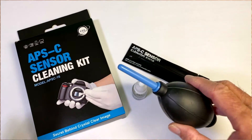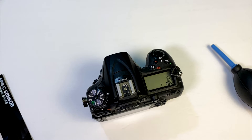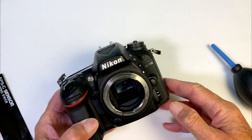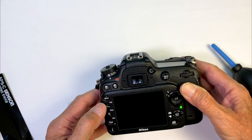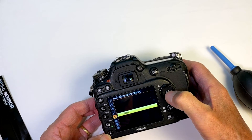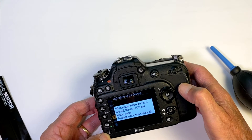We're going to use the air blower as the first thing to try. Before you start, make sure you have a freshly charged battery in your camera, or you can use your AC adapter. Then remove your lens — or in this case, our body cap. With the mirror in front, we have to turn the camera on, go into Menu, go into the Setup Menu, and scroll down to Lock Mirror Up for Cleaning. Hit OK, then Start. A window pops up saying when the shutter release button is pressed, the mirror lifts and the shutter opens; to lower the mirror, turn the camera off. So we're ready to start cleaning.